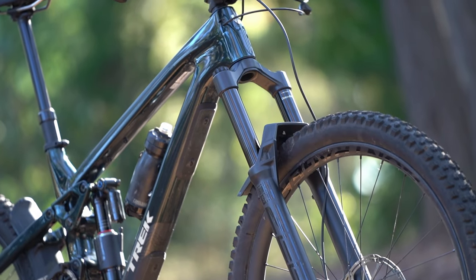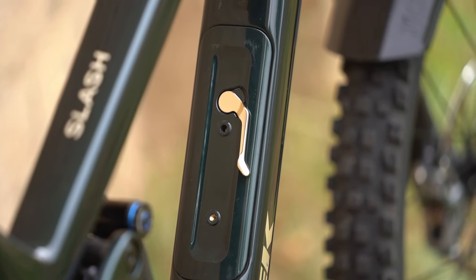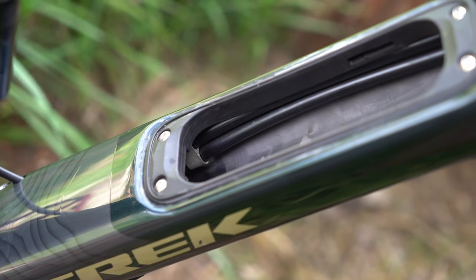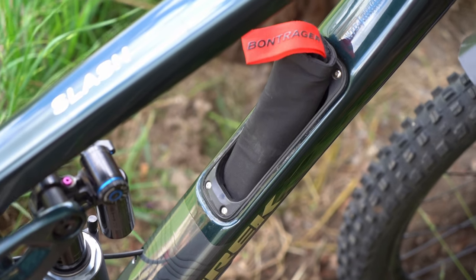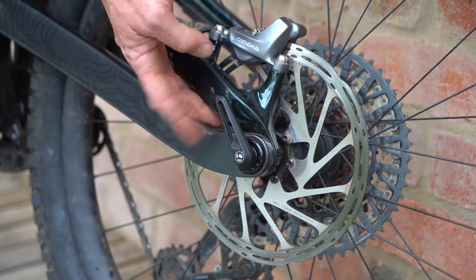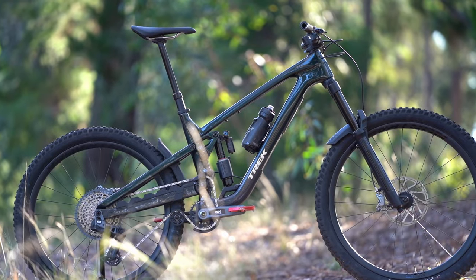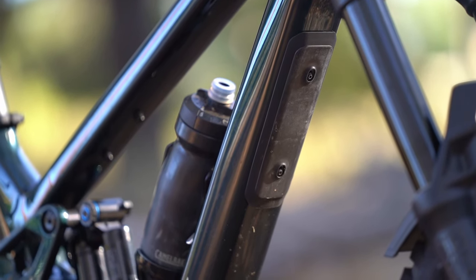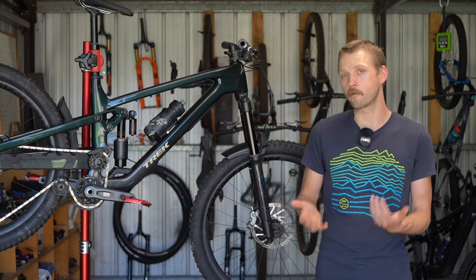On that note, thank god Trek resisted the trend to route the cables through the headset. The downtube storage is a great concept and the new latch design works really well. However, the opening in the downtube is still a bit small and the cable guides on either side make it tricky when installing or removing the included storage sleeve. We're also not big fans of the removable lever for the rear axle, which has some play in it and leads to noticeable rattle on the trail. The finish on the Slash frame is otherwise really good — the included bolt-on mudguards and downtube armor are a nice touch, and Trek's lifetime warranty on the frame gives great peace of mind.